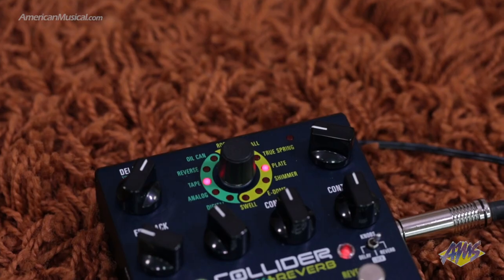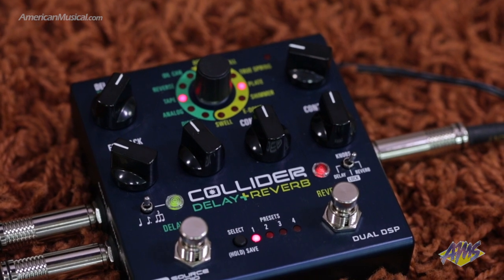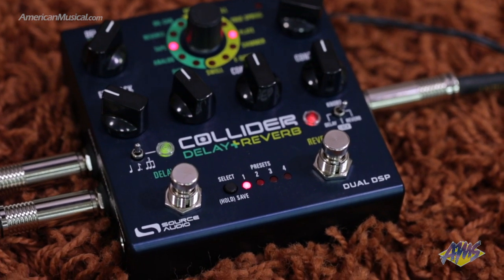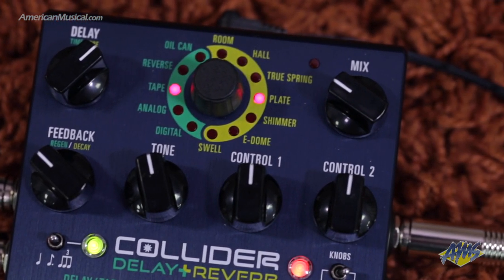Packed with high quality algorithms from the Source Audio Ventress Reverb and Nemesis Delay, the Collider Delay Plus Reverb is an easy to use delay-reverb combination pedal. The Collider is built around the same dual DSP architecture that Source Audio originally developed for the Ventress pedal. It contains two completely independent 56-bit DSP chips, essentially giving you a studio quality reverb pedal and a studio quality delay pedal in one box. The processing is so powerful that any of the five delay engines can be combined with any of the seven reverb effects without any loss in quality.